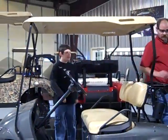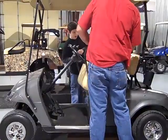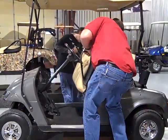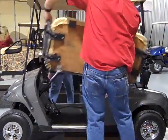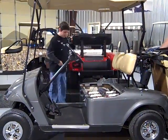All right, first thing we've got to do is take our seat off. Set it behind the cart. Get some safety glasses on. We're working with battery acid.